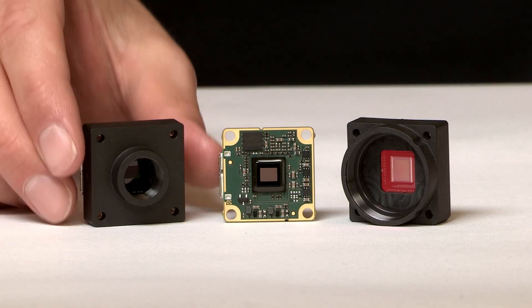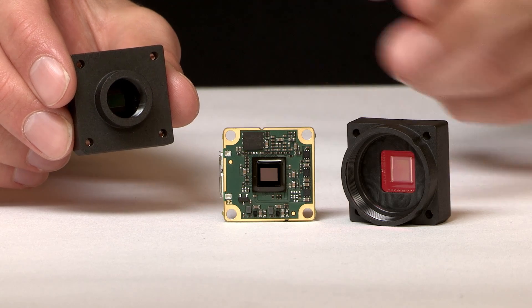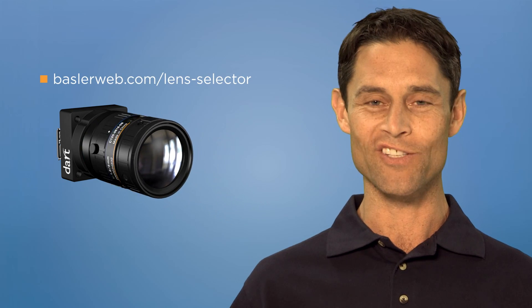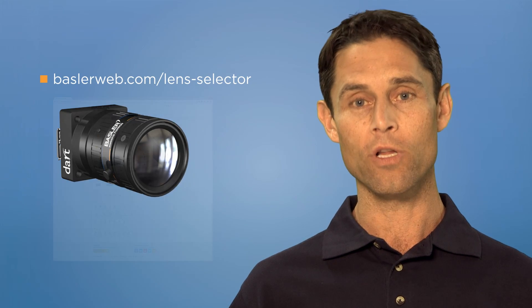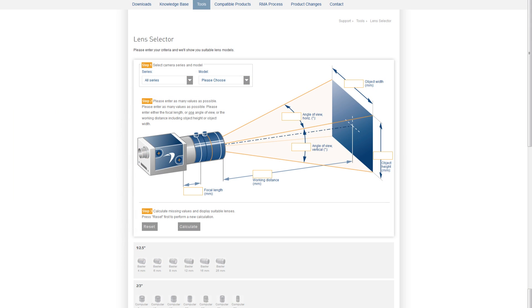In this case, I'm using Basler Dart with S-mount. Depending on your system setup, bare board and CS-mount options are available. Your system will also require a lens. Our lens selector tool on our website will help you accurately and easily select the correct lens.